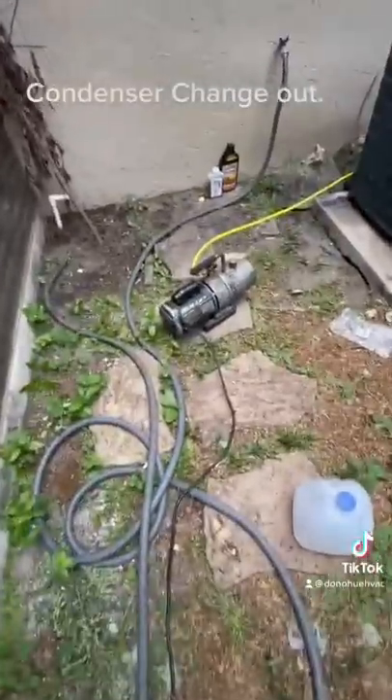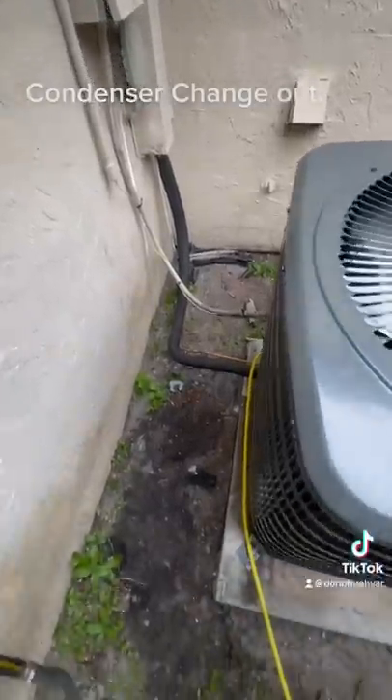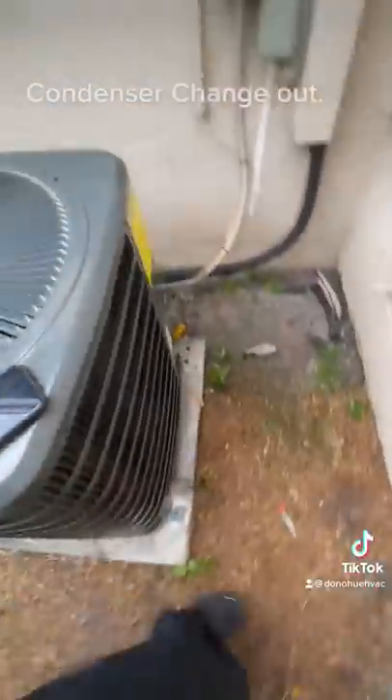After that's all said and done, I reconnect the electric, run the vacuum, do all my pressure tests, and that's it. That's how you install a condenser.